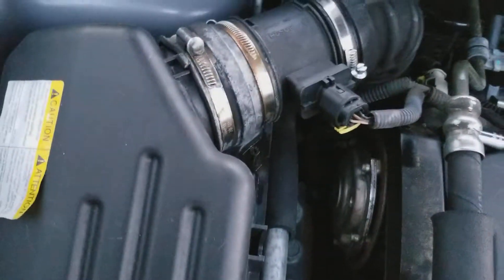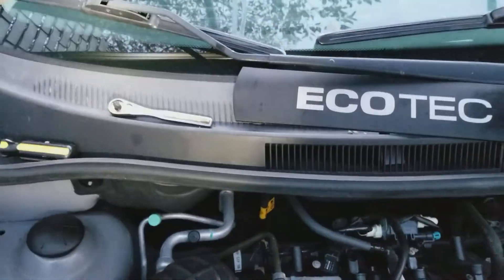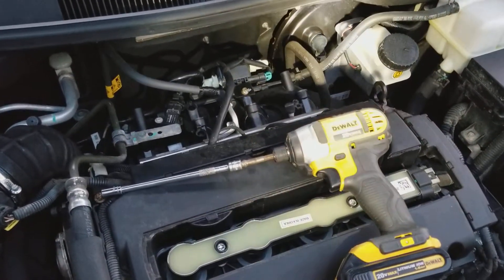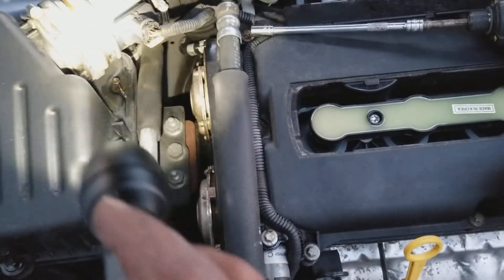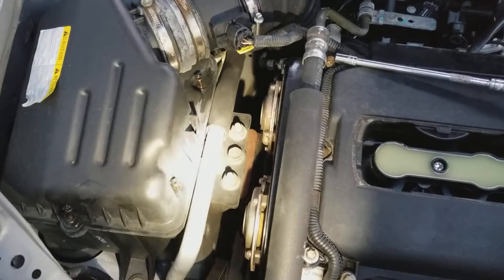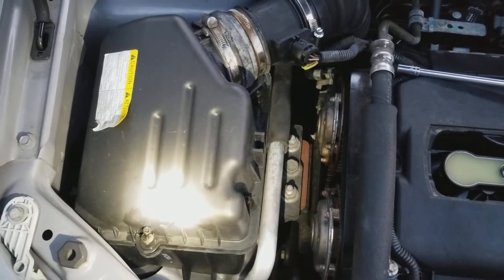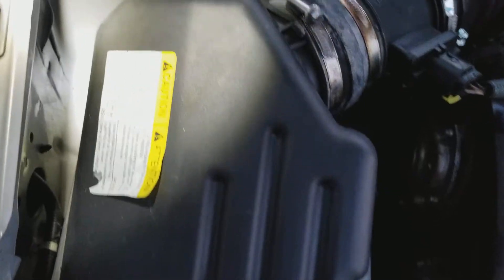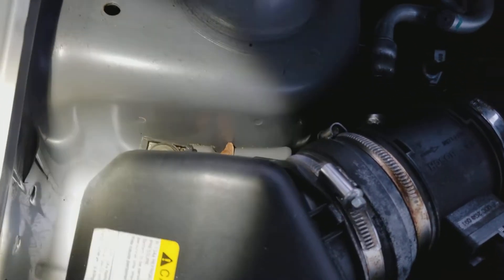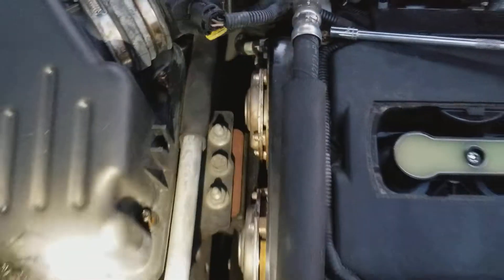There are a couple of screws — you can use a Phillips head or an 8mm socket with a ratchet. I'm using this impact driver, it's easy to use. There are four screws total: two on this side, one on the front, and one on the side.